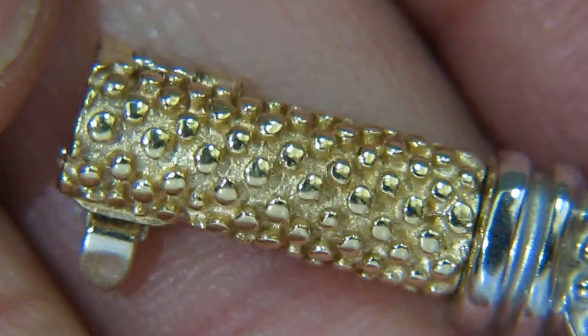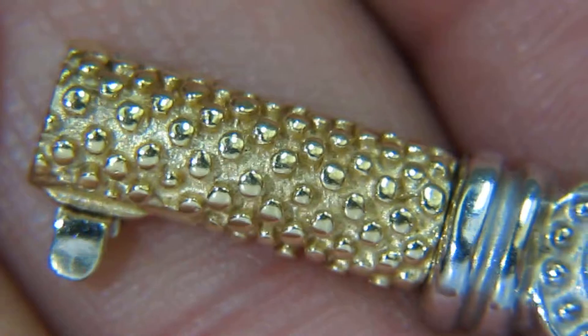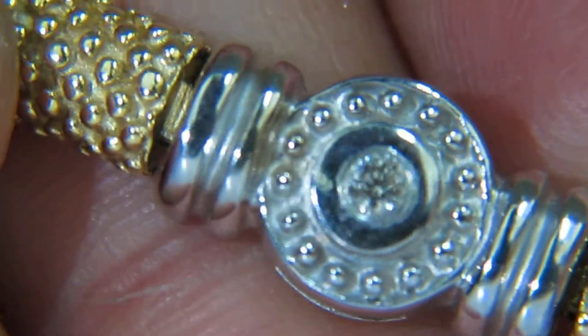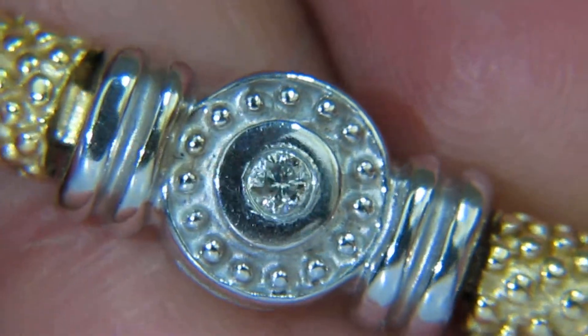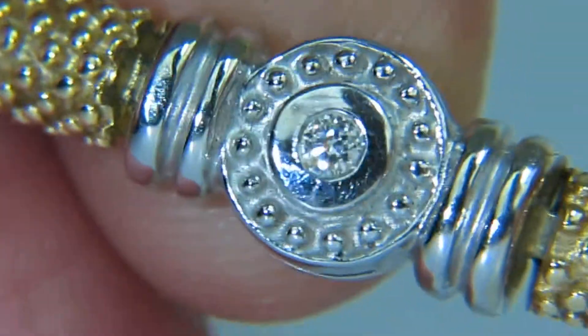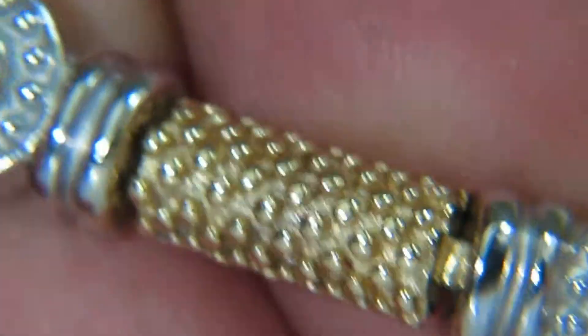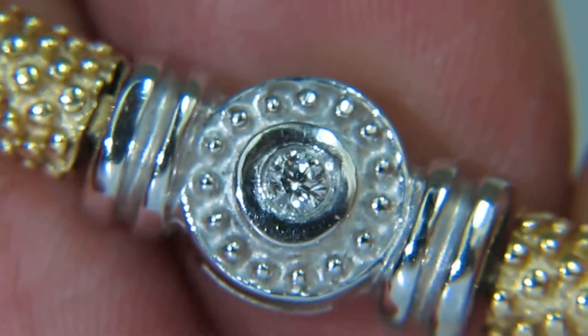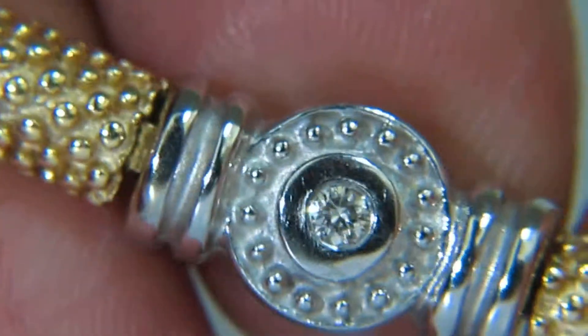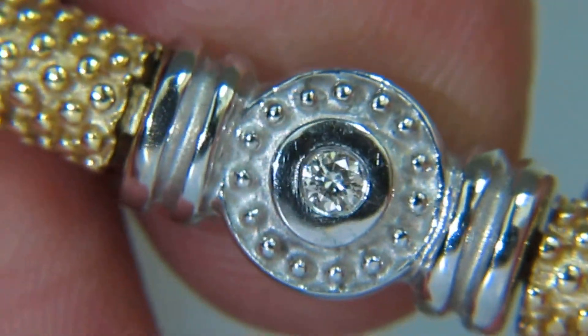As you can see, this beautiful goldwork looks like fused ball beads within a solid piece of gold. The diamonds have been hand-selected from the finest parcels to ensure quality and proper sparkle throughout the bracelet.